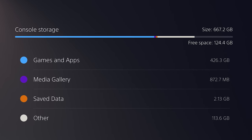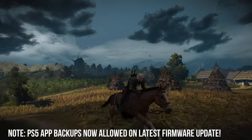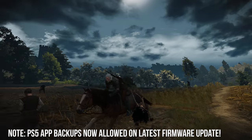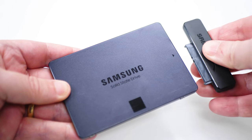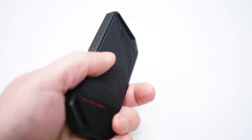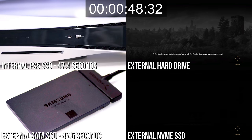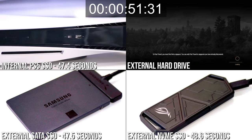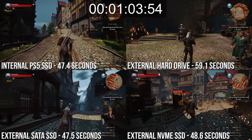PlayStation 5 ships with just 667 gigs of available space, and with PS4 games, external storage connected via USB becomes an option. So what kinds of external storage should you be looking at? Will a decent SATA SSD with a USB bridge do the trick, or should you go for NVMe drives for maximum performance? How do these options compare to the internal PS5 SSD, and should you use solid-state storage at all? After all, spinning rust mechanical hard drives offer by far the best cost per gig.